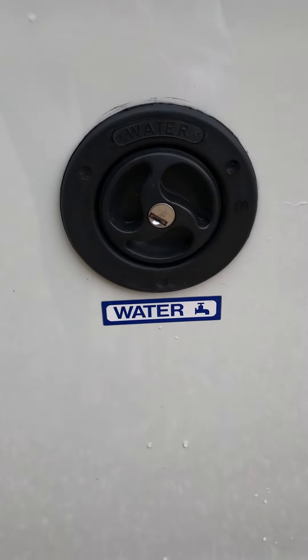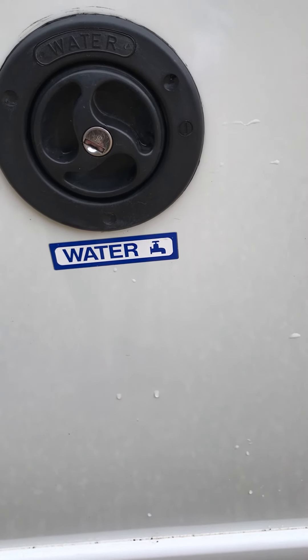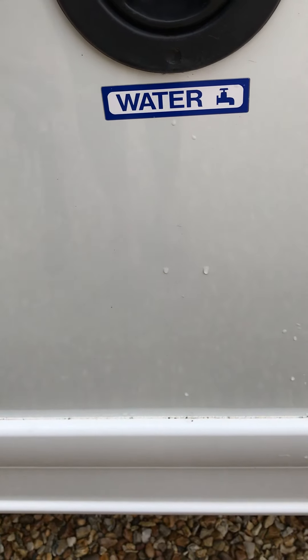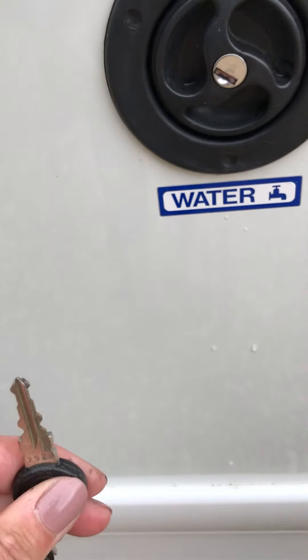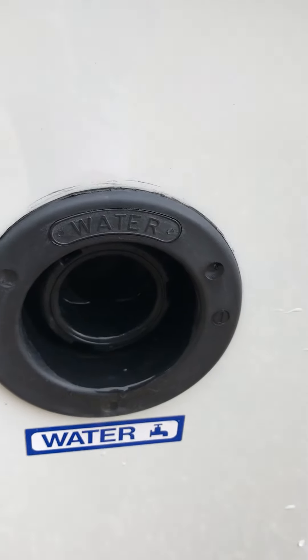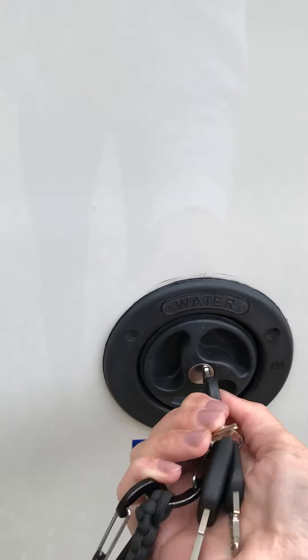Next we have the water fill-up point, clearly stated 'water'. Please don't be tempted to put fuel in here. To open this you need the plain key. There are two very similar keys — the one with gold and black is the habitation door key, and the water one is the plain one. You literally pop the key in, turn and twist to unlock. It's important that once you've filled it you re-lock, and you just twist the key.